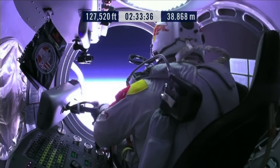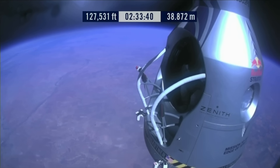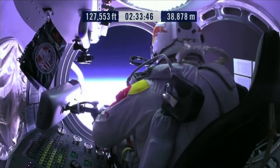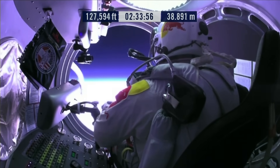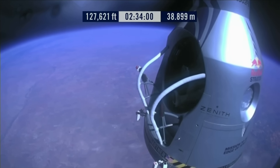The door has opened. Roll the door open — the door has opened. Stop, Felix. Okay, item 26: move seat to the rear of capsule. Item 27: lift legs into the door threshold.